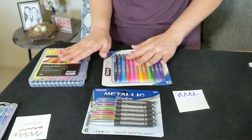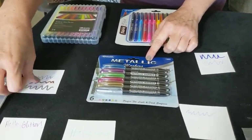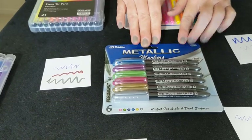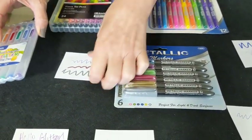They're all acid-free and all that good stuff that we need to have. And then the metallics are quite a bit of fun. That would be the green, that would be the rose color, and these are nice bright metallic pens. Also do not bleed through.